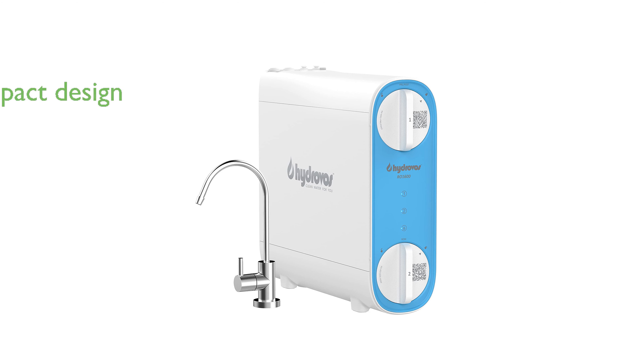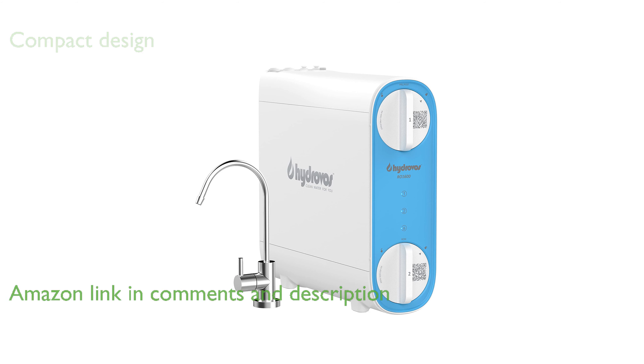The HydroVos 600 tankless reverse osmosis system offers advanced water filtration with a compact design, making it ideal for undersink installation.